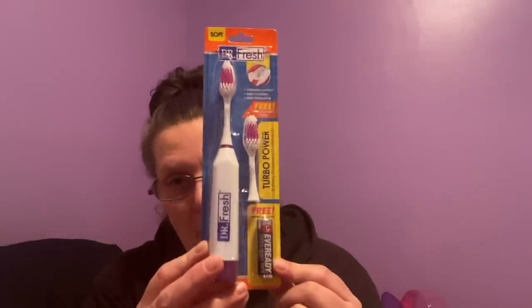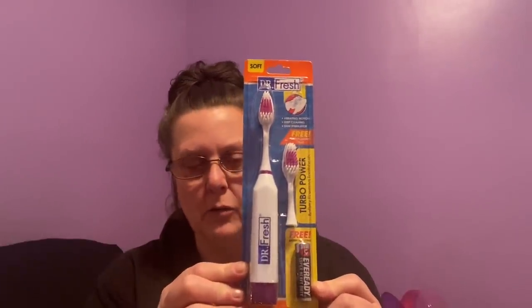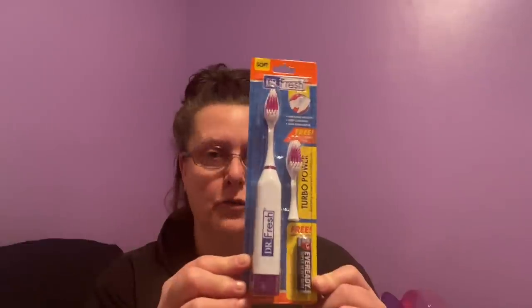I went down the makeup and beauty section. This is by Dr. Fresh — a soft turbo-powered replacement toothbrush head and you even get an Eveready battery included. Obviously it's not like one of those big fancy ones you'd spend a lot on, but if you're traveling and don't want to bring your expensive one, this is a great alternative. I thought that was a great buy, especially since they included the battery.